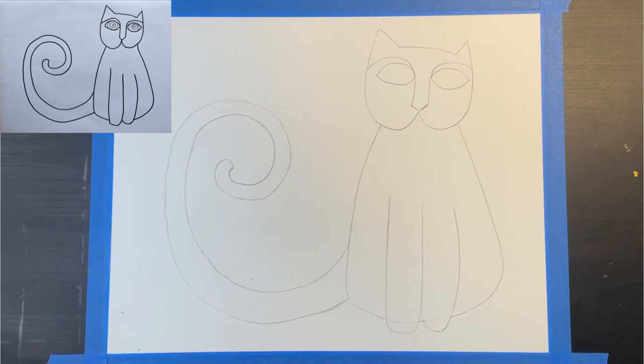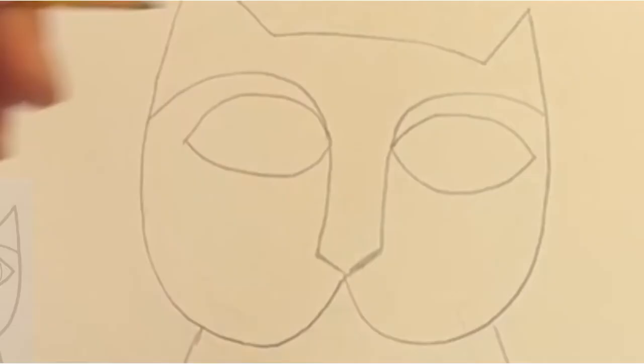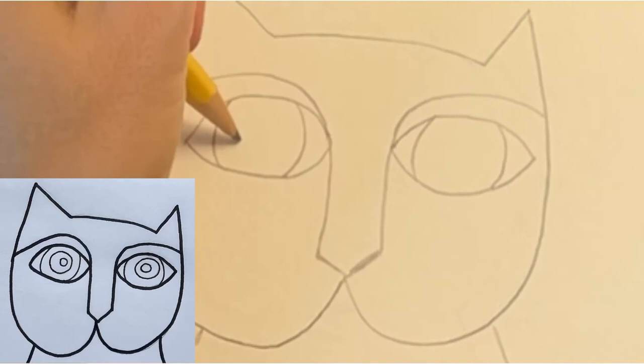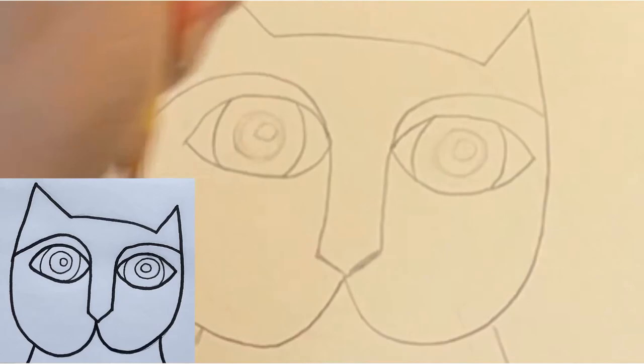Laurel Birch often drew her cats with human-like eyes. I'm drawing a round outer line for the iris, then repeating this on the right side. Now I'm drawing a circle inside the iris which will be the black pupil, and another circle inside the black pupil which I'm going to leave white.